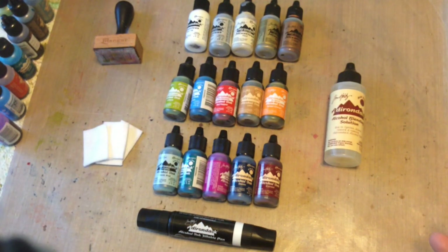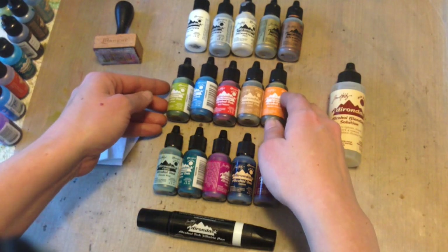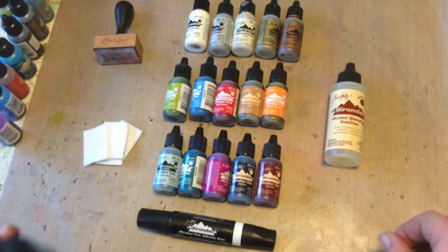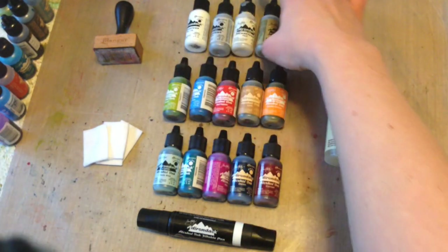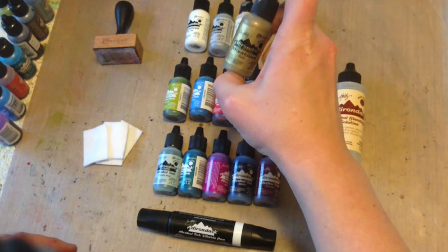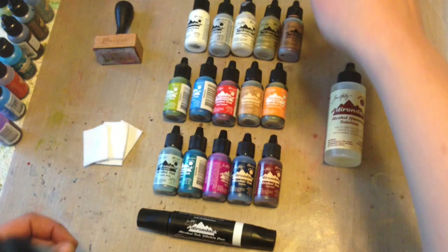Alcohol inks are currently available in 48 different colors in the Adirondack line — not the Distress line. The Adirondack line contains brights, lights, and earth tones. There are also five different mixatives. These are going to be a little bit more opaque and they've got a mixing ball in them — you'll want to hear that shaky shaky to help mix up those pigments with the dye.